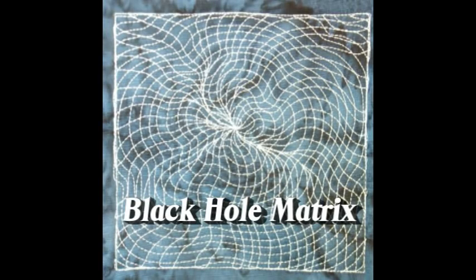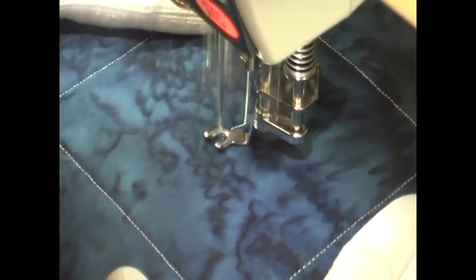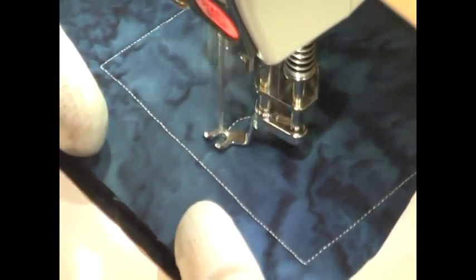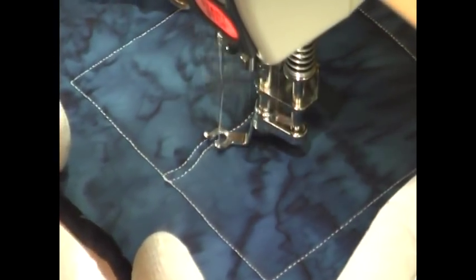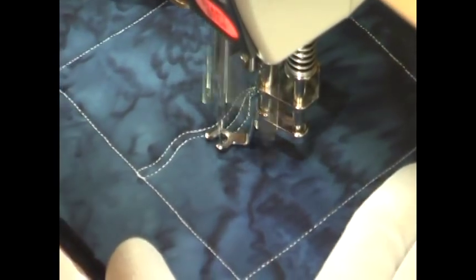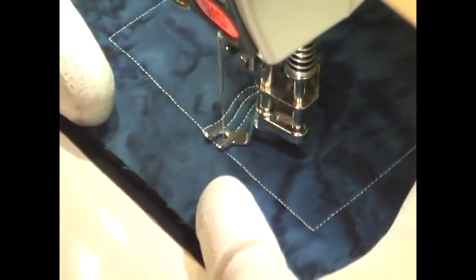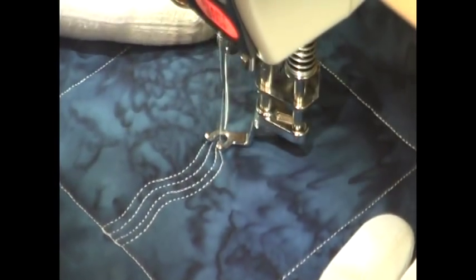This is the free motion quilting tutorial for Black Hole Matrix. This design starts in the center of your quilting space with a wiggly line. You're going to switch a wiggly line back and forth from the center to the edges, and if you'll remember back to the first part of the free motion quilting project, this is actually a design called Wobbly Cosmos.